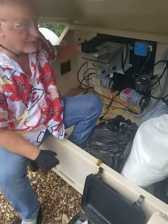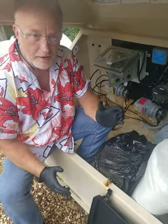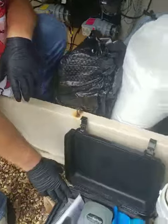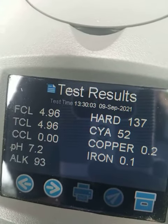It's been 15 minutes, so we're ready to set the set points here on this controller. First thing that we do is we take a sample of the water and we run it through our spin touch here. We did the readings so we know what to do with the controller and how to set it.